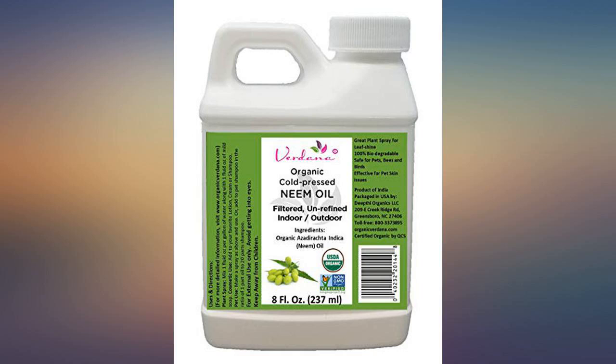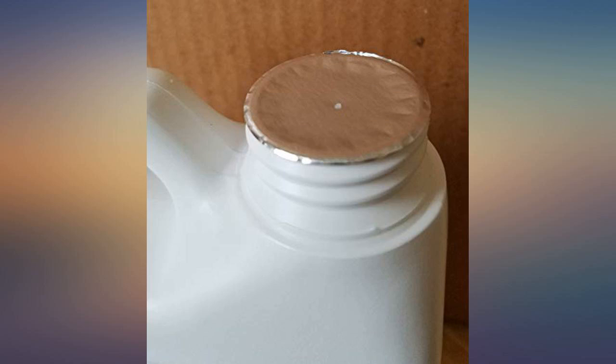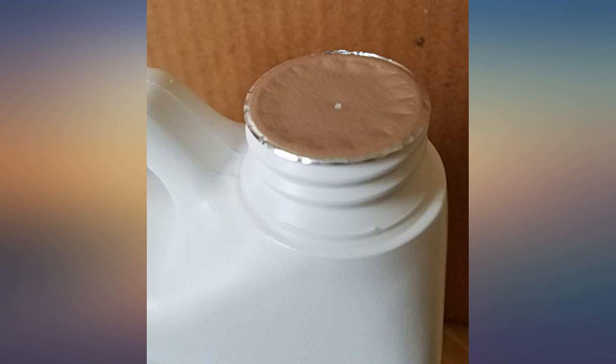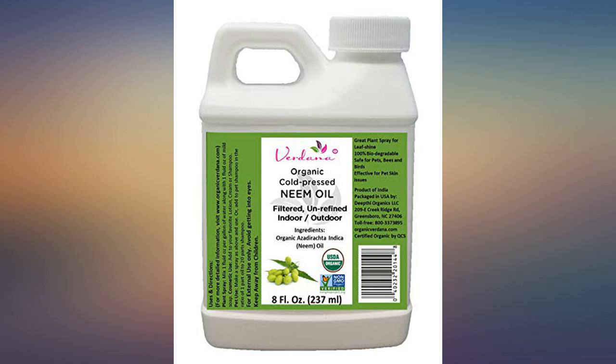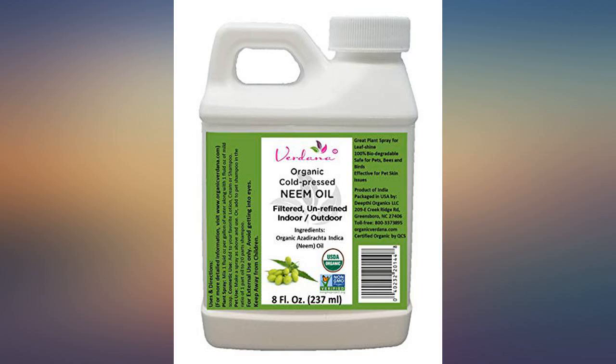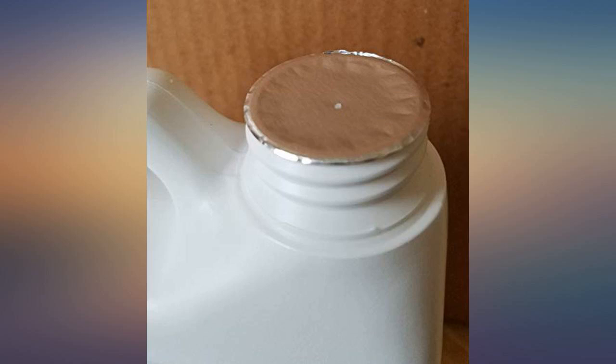I used this to spray my tomato and pepper plants — found a recipe online and it works very well for me. I sprayed in the evening and the little worms were gone by morning. I think the key is the timing of your spraying. It made my plants very green; not sure if it was the neem oil or the soap, but they really seem to like this.